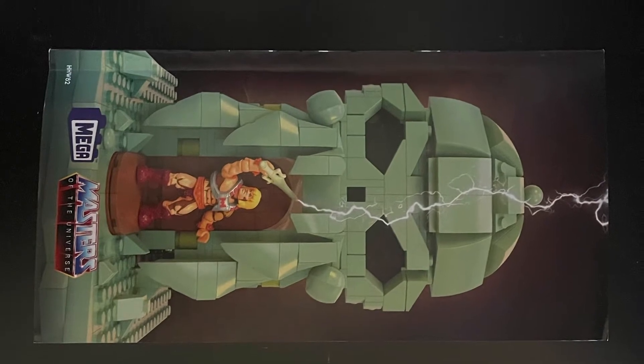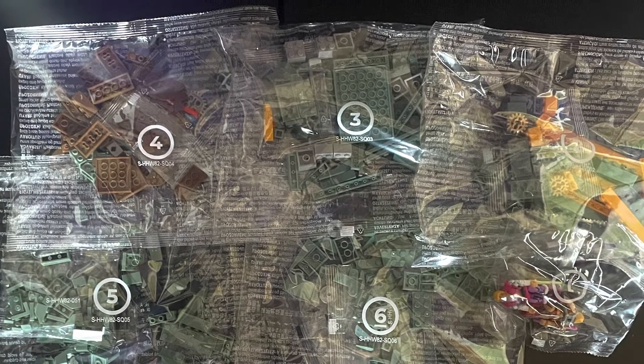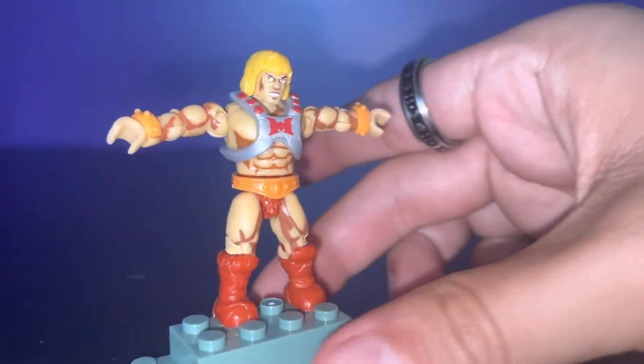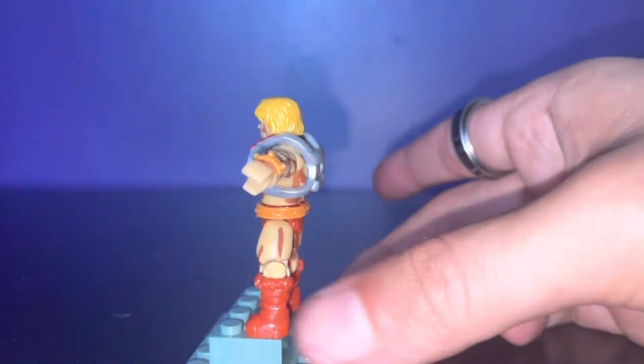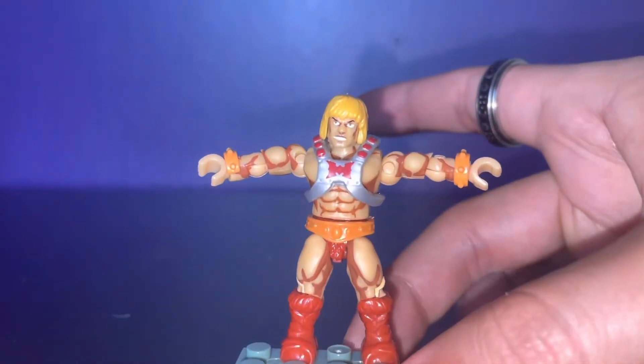Here is He-Man and Prince Adam. The figures have a slender instruction manual. There are six different bags of parts. Here is the He-Man action figure with surprisingly nice printing — I didn't think I was going to like the shading, but I surprisingly do.